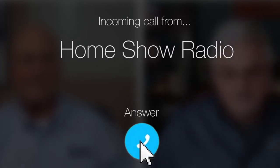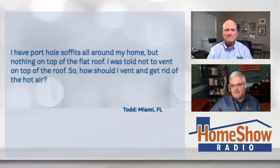Ask Tom on the Home Show. Todd from Miami, Florida has a question about a flat roof. It's in his 1,600 square foot old Spanish home. Todd writes: I have porthole soffits all around the home, but nothing on top of my flat roof. I was told not to vent off the top of the roof. So he wants to know, how should I vent and get the hot air out?